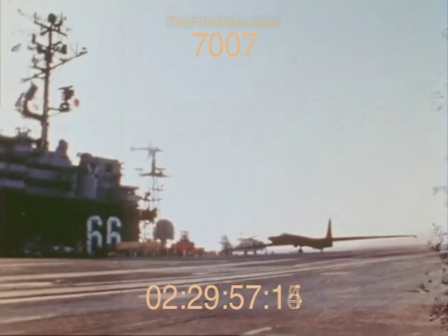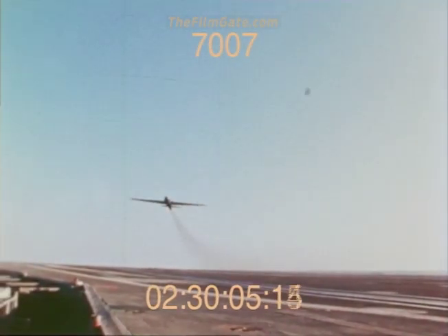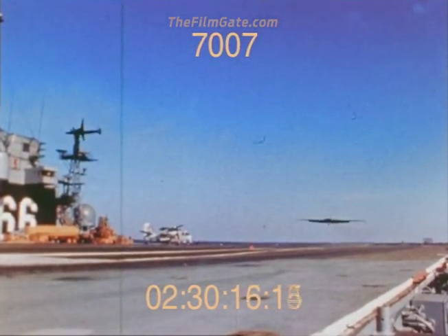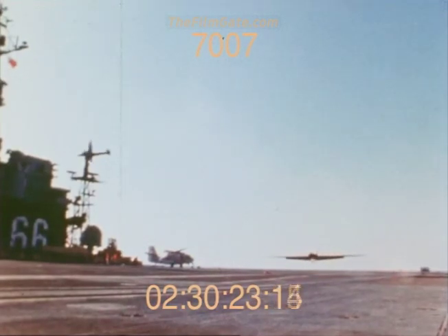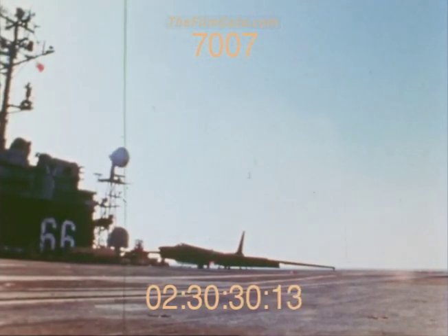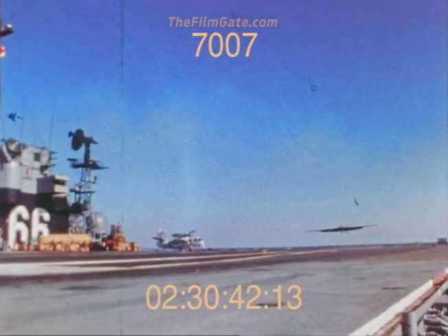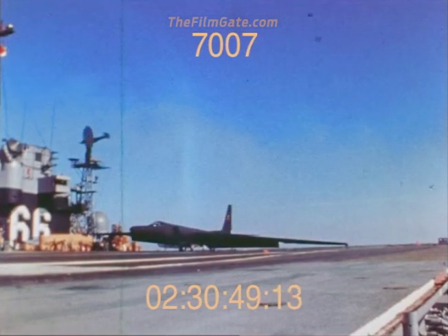These are the carrier suitability trials of the U-2R aboard CVA-66 in the Pacific. The airplane has the capability of an arrested landing utilizing a tailhook and does not require a catapult for launching. Here you see the U-2 demonstrating a wave-off. The wave-off characteristics of the airplane are extremely good due to the excellent response characteristics of the J-75 engine. This is a trap utilizing the arresting gear, disengagement from the arresting gear, and another deck launch. The airplane requires very little takeoff roll with a 25-knot wind across the deck. Another trap, takeoff in the Atlantic, fly across the United States, and land in the Pacific.